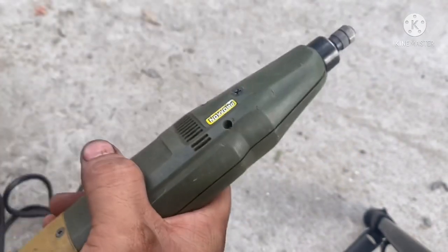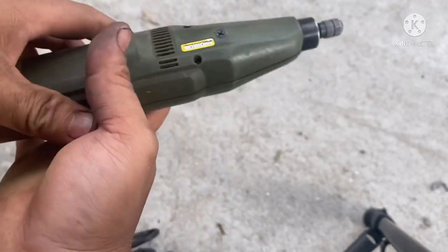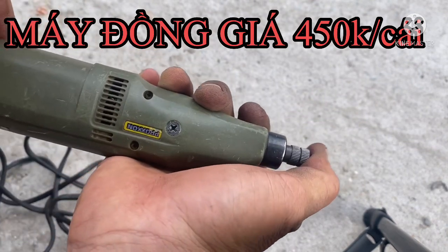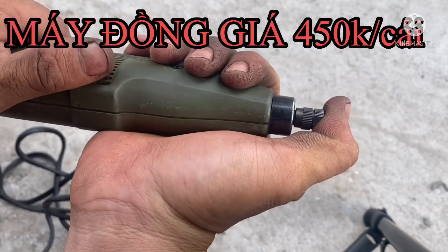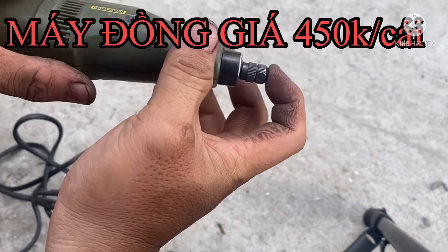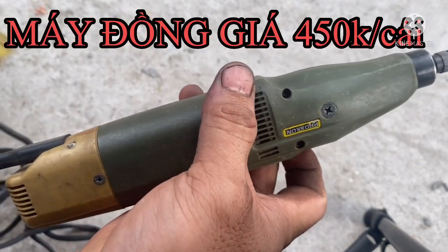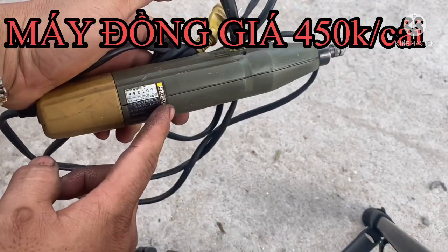Thông số cũng ghi y trang như cây kia. Bây giờ mình sẽ test cho anh em coi. Công tắc mở xong, máy chạy ngon nha. Con này là con số 2, anh em mua hàng chốt với mình con số 2.